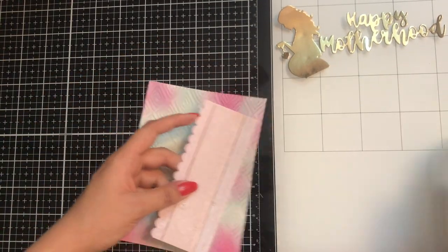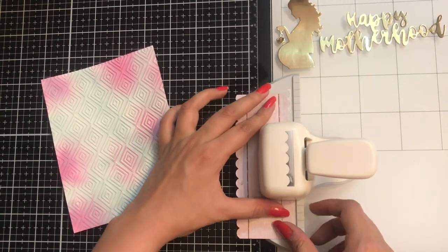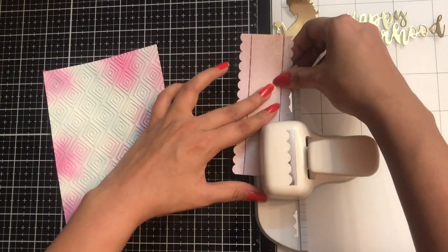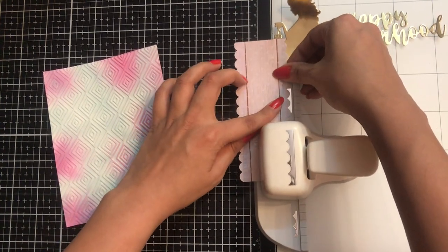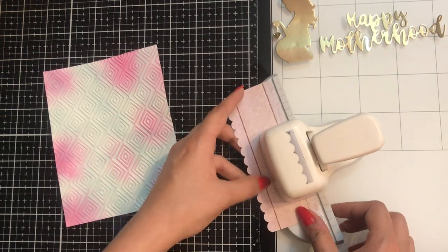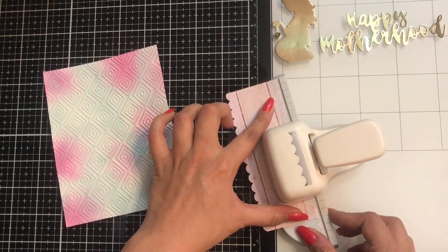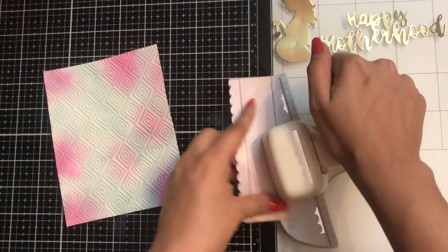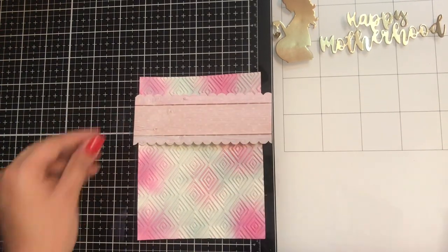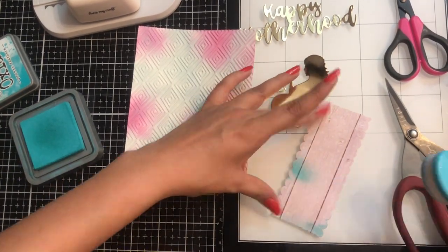On the other side as well I shall punch, so you can see how easy it was to punch and how easy it is to align. It happens sometimes that you miss out punching — like here you can see. Don't worry, you can easily realign your pattern paper or cardstock and simply punch it out. And tada, that's it!